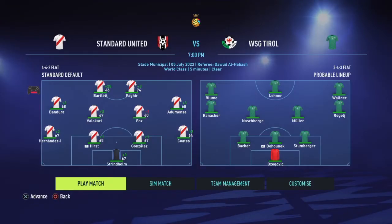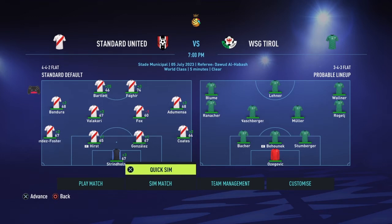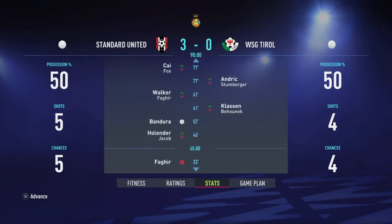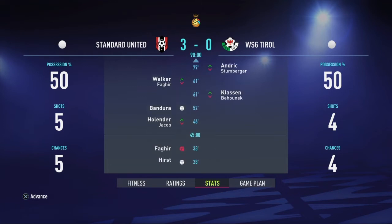All I am going to do now is skip through the friendly games that we do have. First off we have got WSD Tyrol. Hopefully our boys can beat these. Are we going to win? Let's find out. Yes, we won! Goals by Hurst, who got two, and Bandora. But Gay ended up missing a penalty. At least one win - that's good.